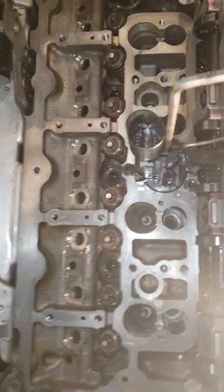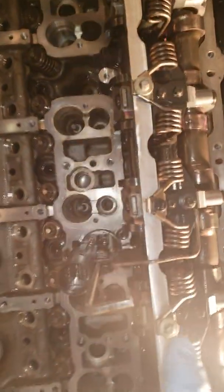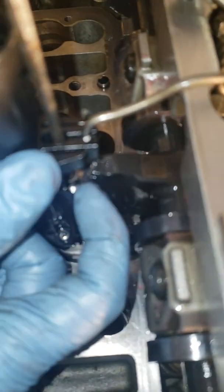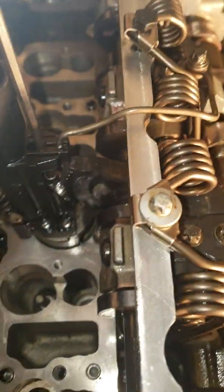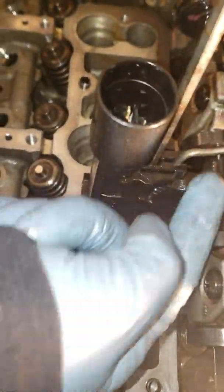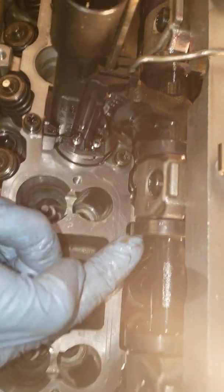Now with the valve cover removed, I can show you what this is doing. Right here is where I would have dropped the allen key through the top of the valve cover. Basically what valvetronic does — this eccentric shaft — is that the electronic motor very quickly turns the worm gear, which turns the gear on the eccentric shaft. This silver worm drive gear is turning very fast. It's hard to see it moving but you get the idea.